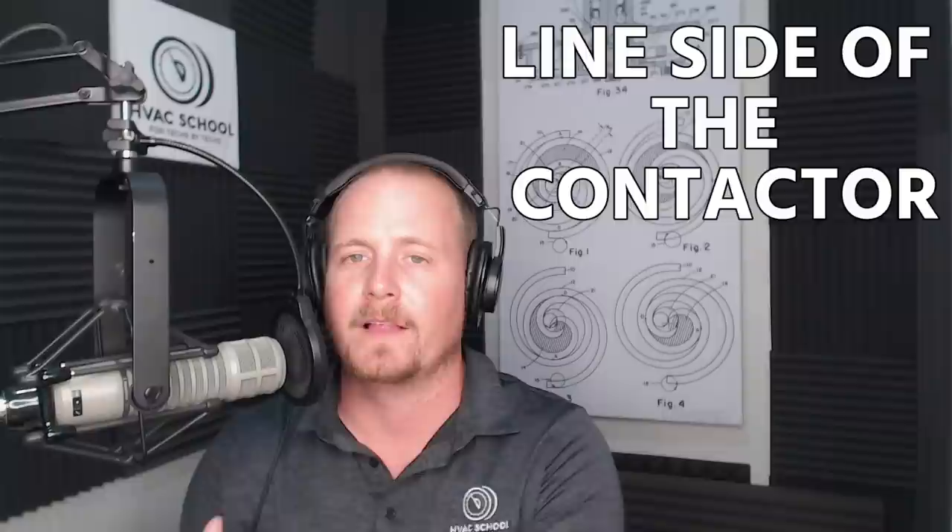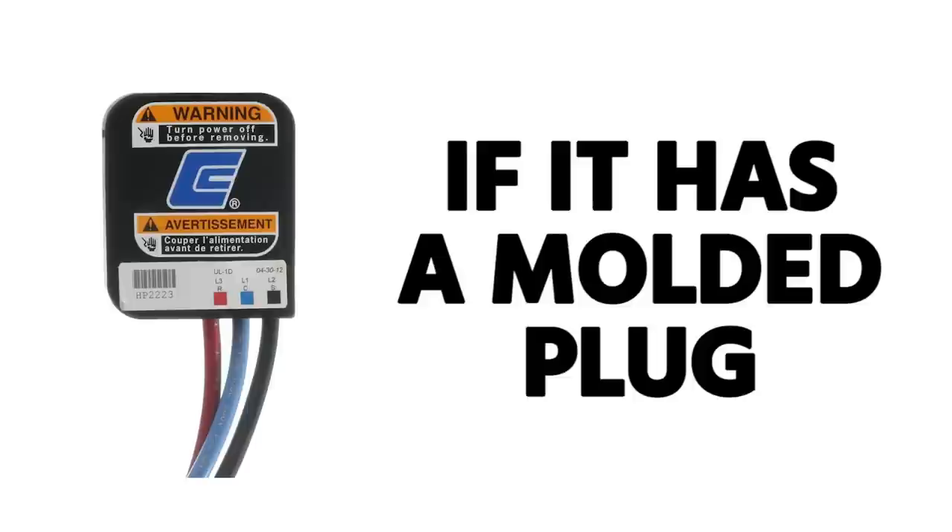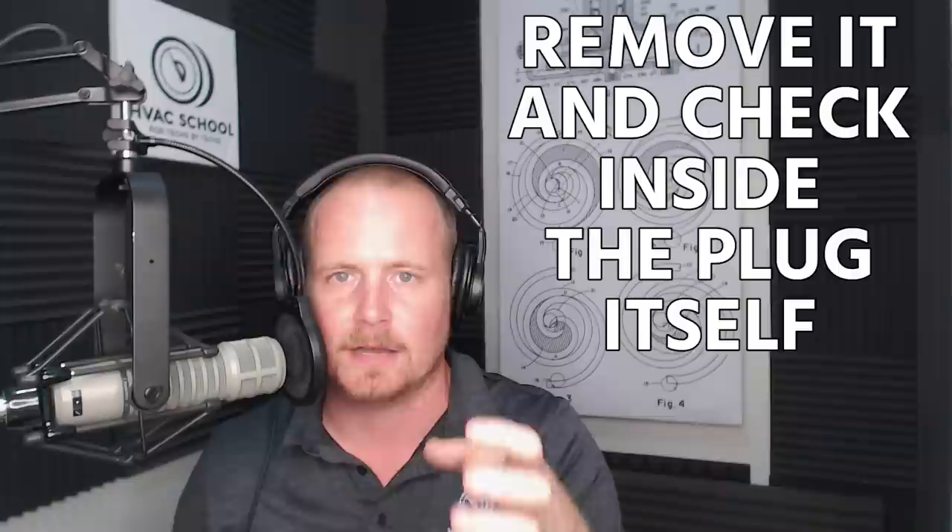Next, check voltage at the compressor terminals. Start by checking on the line side of the contactor — the potential coming into the contactor — then the load side, then at the terminals, to make sure you don't have any broken leads or wiring issues. Whenever you're removing the cap or plug from a compressor, be really careful. If it has a molded plug, you'll need to pull that off and check inside the plug itself rather than at the compressor terminals.